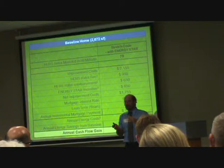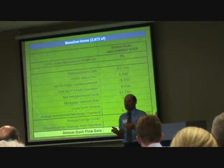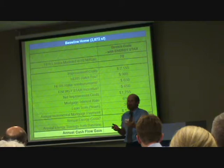There was very little difference between a normal gut rehab and a gut rehab done to the stretch code level. So it was only a little bit more cost, and therefore only a little bit of savings — it just doesn't look like a whole lot of difference.